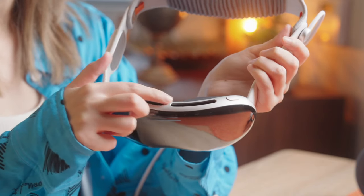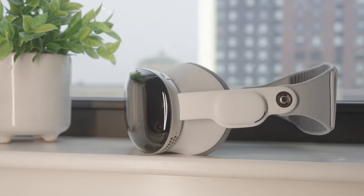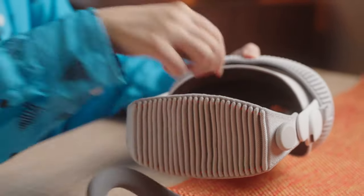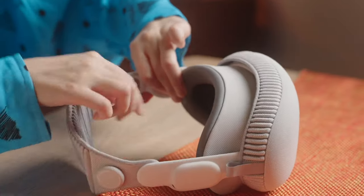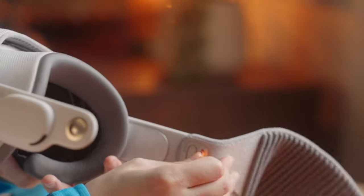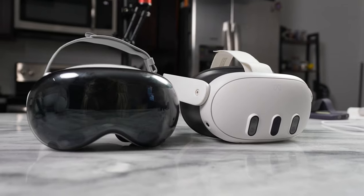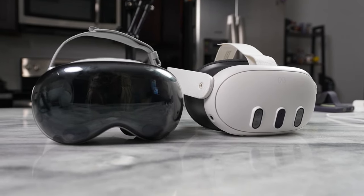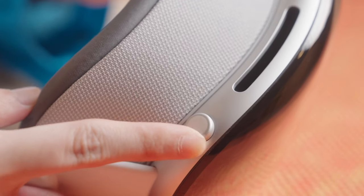The Apple Vision Pro has a modular system that allows you to swap out the light seal and the cushion for different users. The light seal is a piece of fabric that blocks out external light and creates a comfortable fit around your face. The cushion is a piece of foam that adds padding and absorbs sweat. You can choose from different sizes and colors of these accessories to customize your device. You can also order optional Zeiss optical lenses if you have prescription glasses — these lenses snap into the headset and correct your vision.